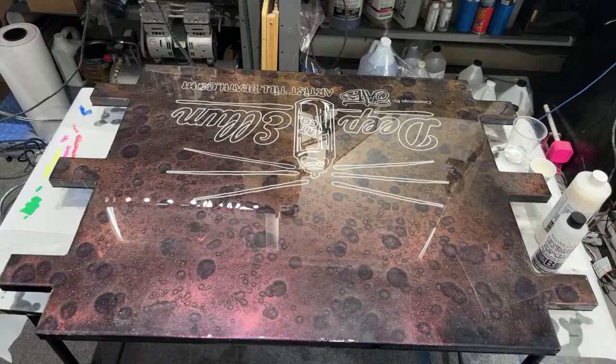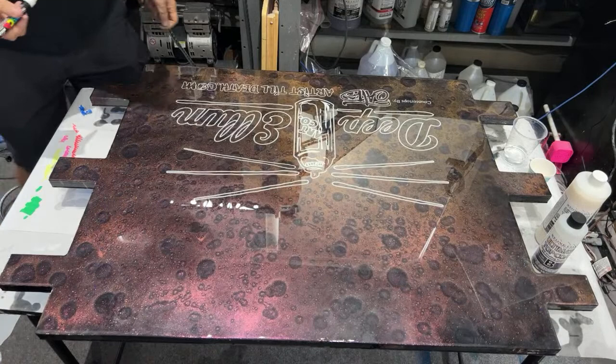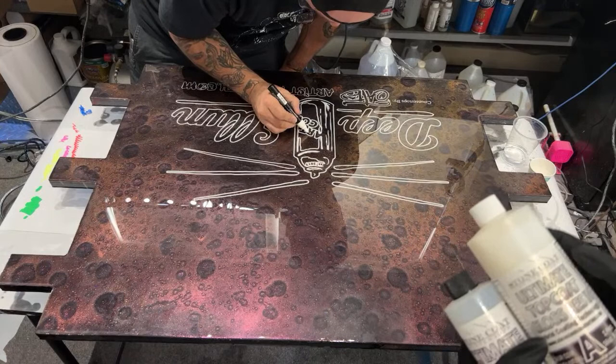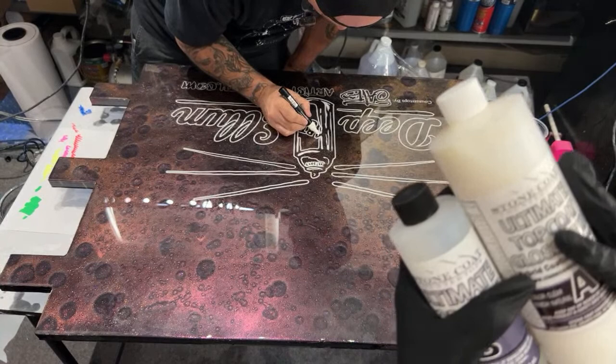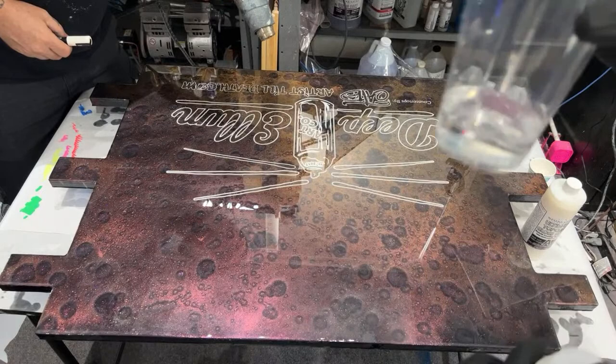So this is two to one, and for every ounce you have mixed of this, you want to add a half ounce of water. So I'm going to have three ounces total, which would be two ounces of this and one ounce of this. And so if I math that right, I'm going to need an ounce and a half of water. I hope that's right.